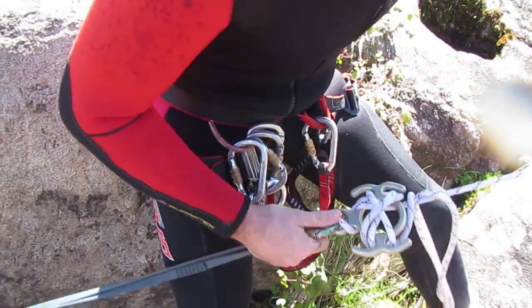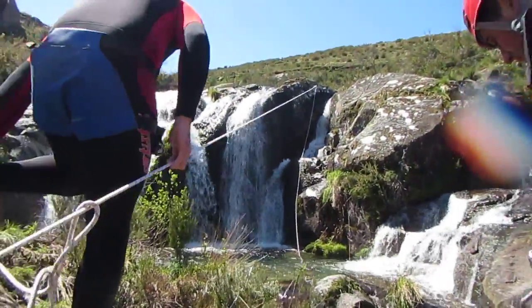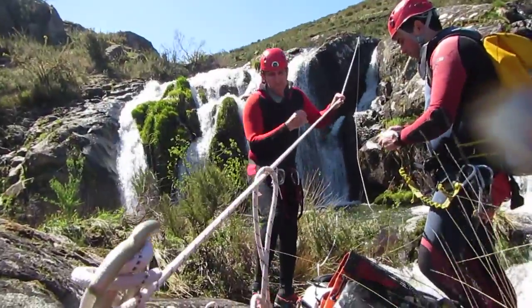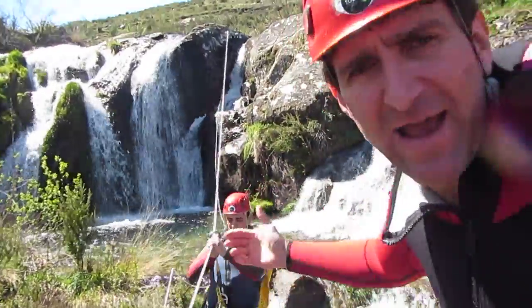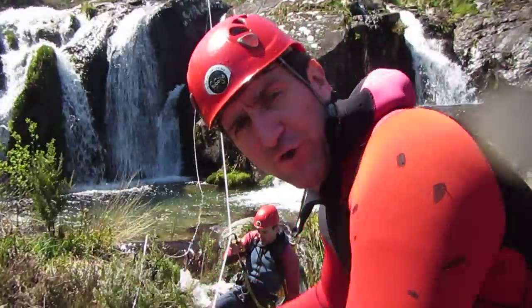And as you can see, the rope is tensioned. Now, let's say someone had a problem there and needs rescue. I have to lower him.